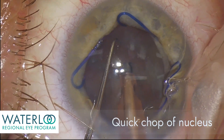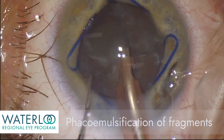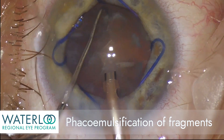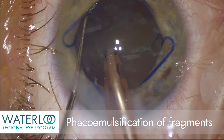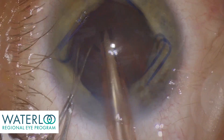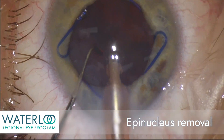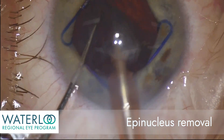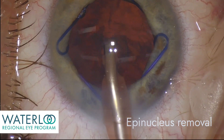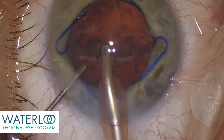These two fragments are now rotated and divided up into smaller segments, which are then removed from the eye as fragments using phacoemulsification. This is completed until all of the fragments are removed. The epinucleus is aspirated with the phacoemulsification handpiece and the handpiece is now removed from the eye.